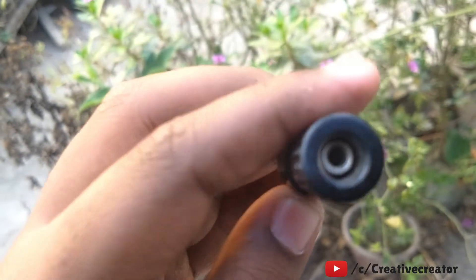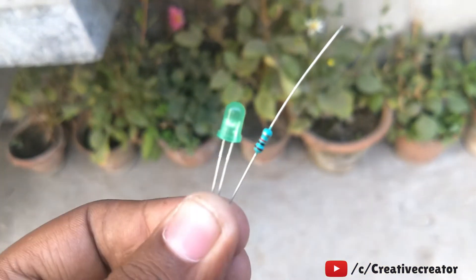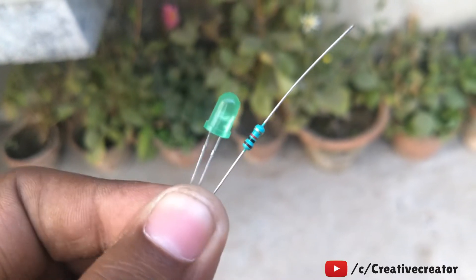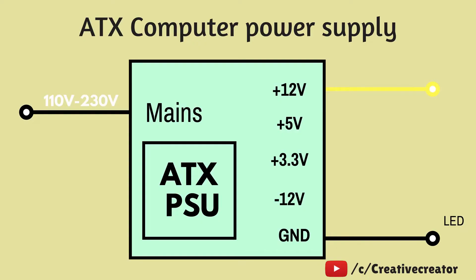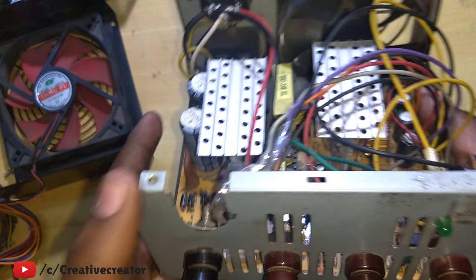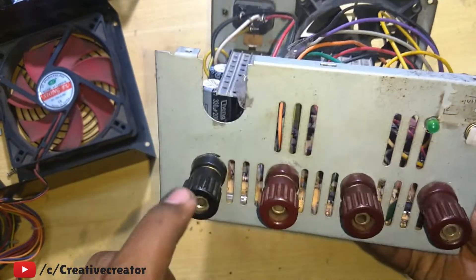I'm also using banana connectors for connecting wires to the output terminals. For the power indicator, I'm using an LED with a 1k ohm resistor in series connected to the 12-volt rail — so the positive 12 volts goes through a 1k resistor, then through the LED, then to ground. That's the indicator circuit.